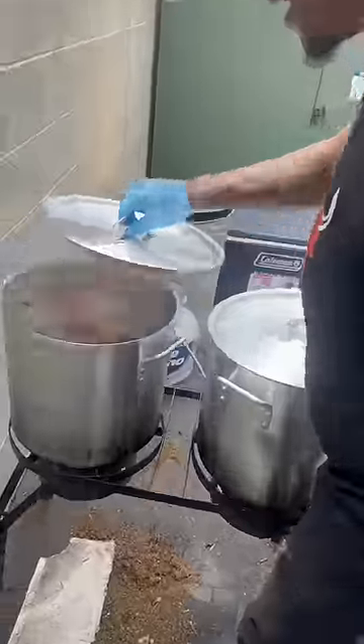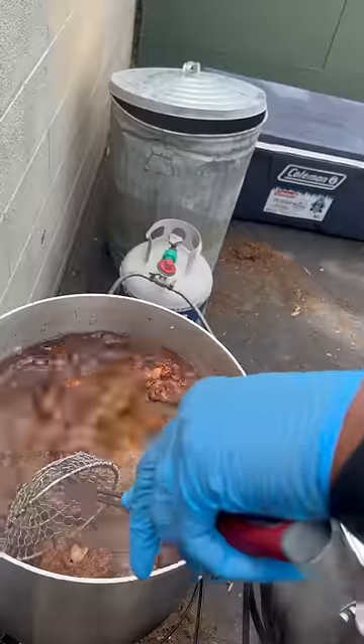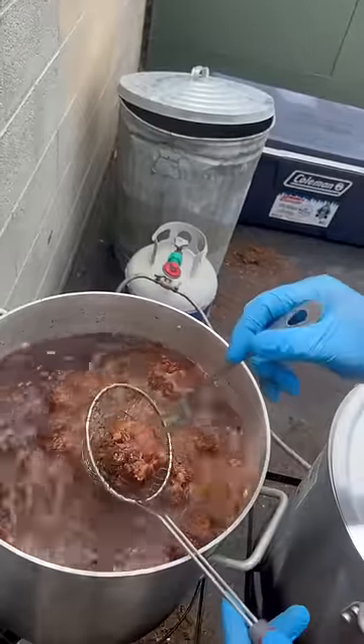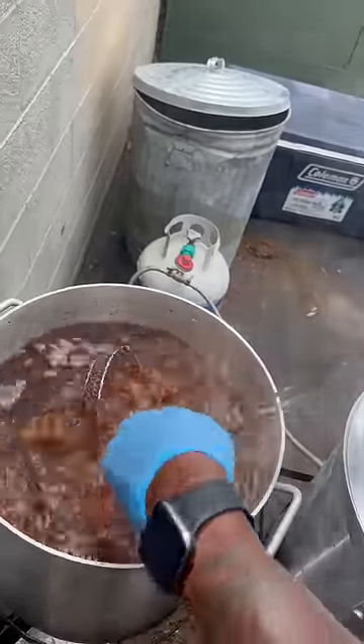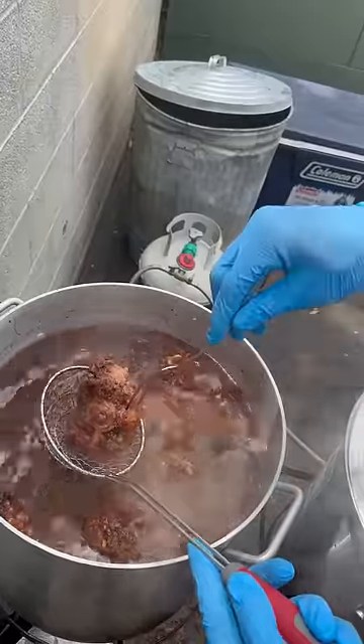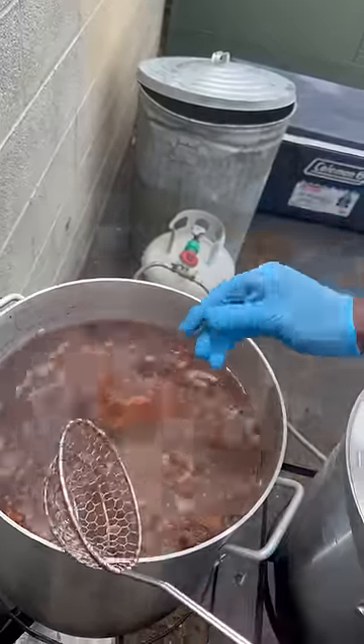After I braise them, I check on the tenderness. I just run this fork through them — you can see all of these. You ought to be able to run that fork straight through there with no resistance. You see that? They're ready already. Straight through, no resistance. You see how that fork goes straight through?